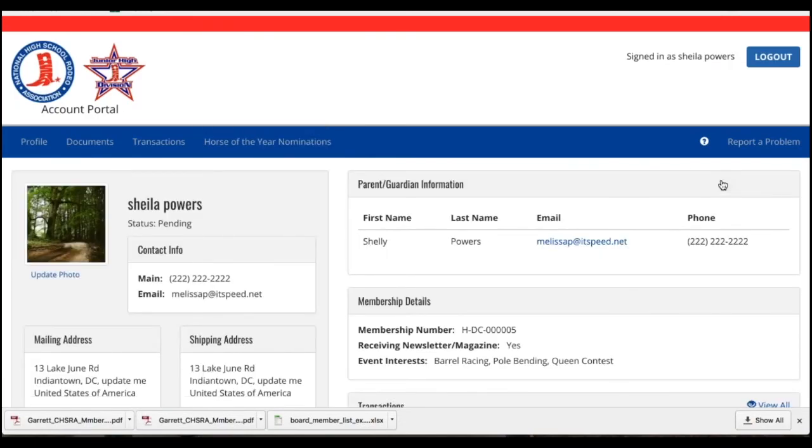If you need to edit any information that you've entered for Horse of the Year, or withdraw a horse from Horse of the Year nominations, you'll need to contact the National Office to do so — you can't do that from this page. I hope this has helped. Have a good day and good luck.